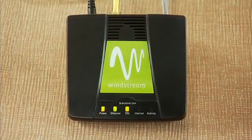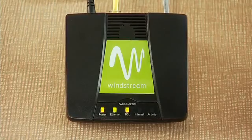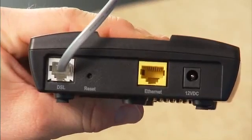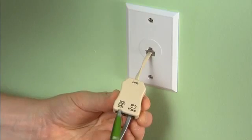The DSL light located on the top front of your modem should now be solid green. If so, simply click on your internet browser and you will be automatically directed to the Windstream installation page. The process of the lights turning solid green can take several minutes. If your DSL light is off, check to make sure the gray cable is plugged into the back of the modem and into the DSL filter.